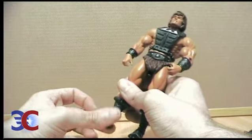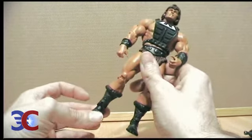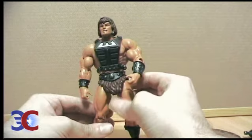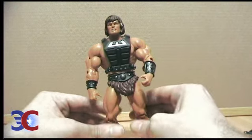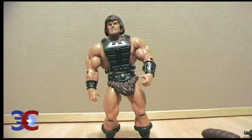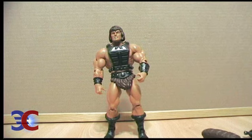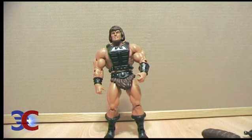The worst thing about this figure is the ankle. Of course, it might not be on every Wandaar, so if you have a good ankle, good for you. This was my quick review of the Wandaar figure, and maybe I'll do more of this in the future — we'll see. But in the meantime, it's goodbye and see you later.